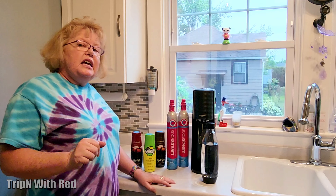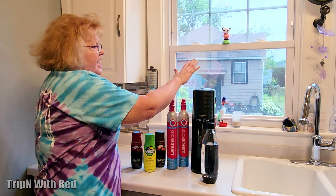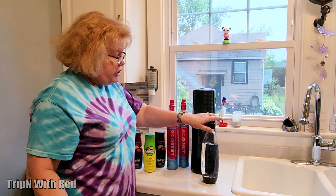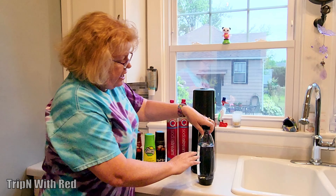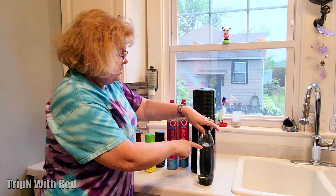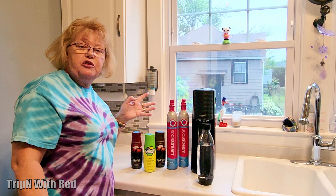The one that he got is a value pack. In the box came with this, this, and two of the canisters. The first thing you do is take this bottle and fill it with ice-cold water up to the fill line. Then we're going to go ahead and pop the canister in.